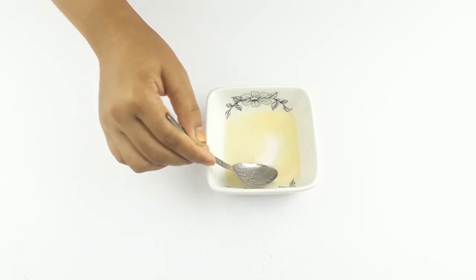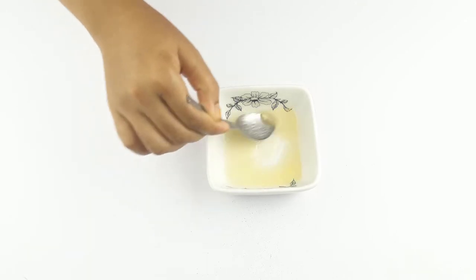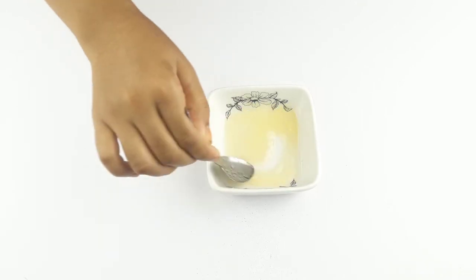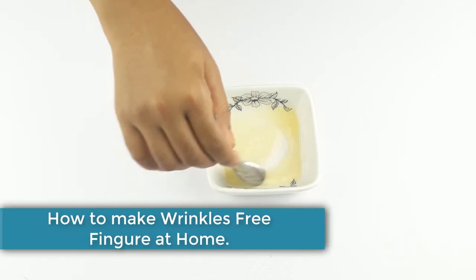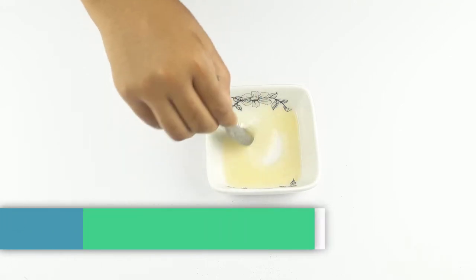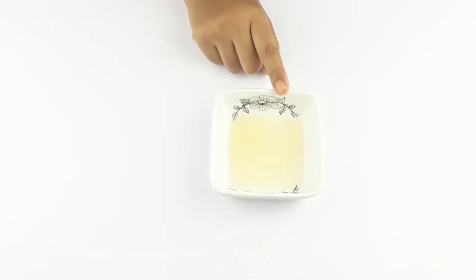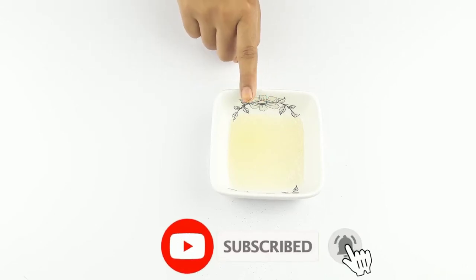Hello friends, welcome to our channel. Today our video topic is how to make wrinkle-free, smooth, fair hands at home. Before starting, please subscribe to our channel and click the bell icon for more updates.